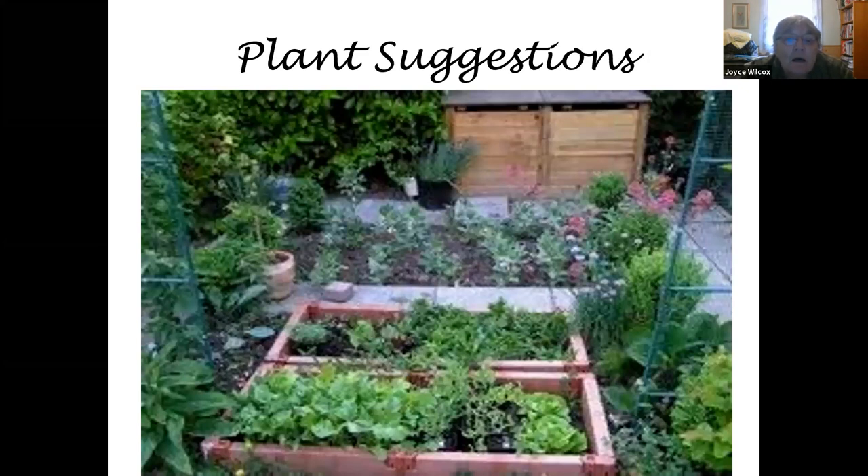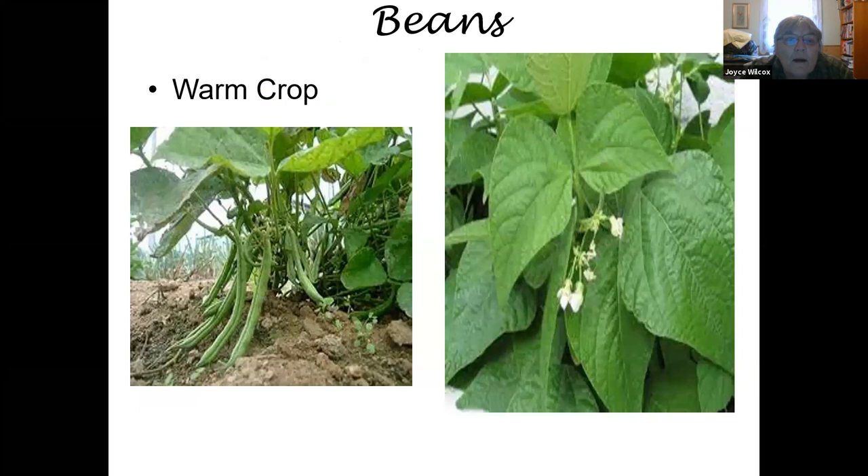Looking at some vegetable suggestions: for warm crop vegetables, green beans are very easy to grow. If you plant a whole package of green bean seeds, you're going to get enough for you and all your neighbors. You don't need a lot of plants to get a big crop. Space out your planting by a week or so, and you'll get beans starting to produce in July, producing right through August and into September.